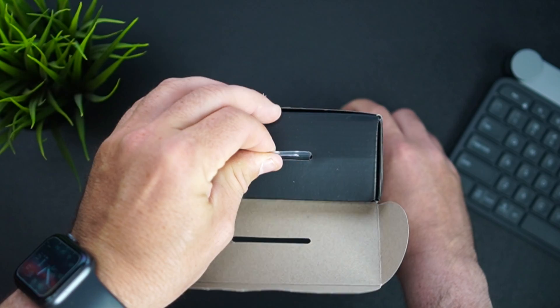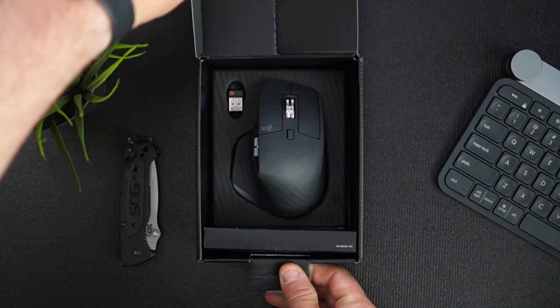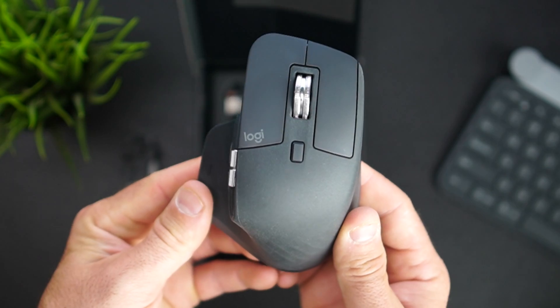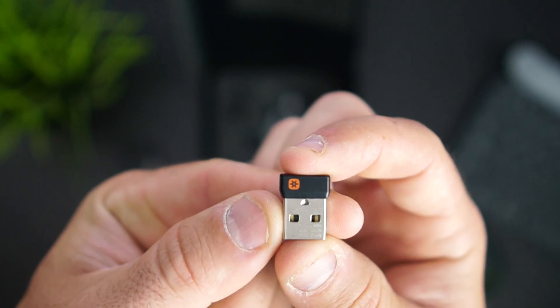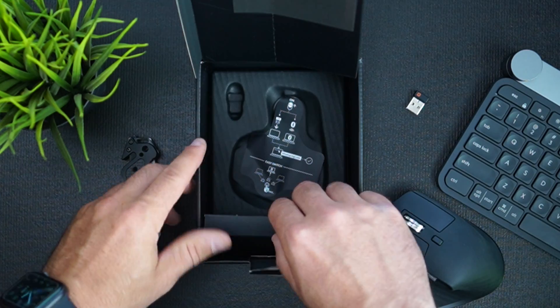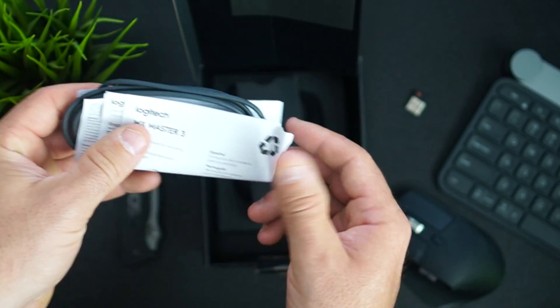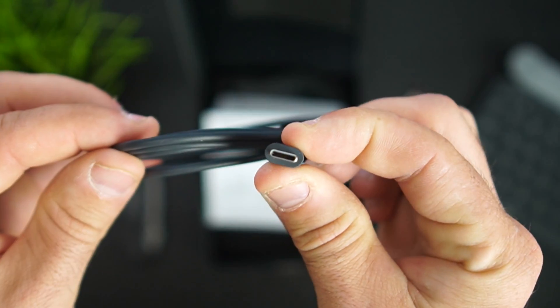Starting off with the unboxing experience — it's pretty nice. It has a regular sleeve over the box and you pull that out to unveil the mouse box. Open that up and right there in front of you is the MX Master 3. You also get the 2.4 gigahertz unifying receiver — all Logitech products have one and you can connect up to 30 or 50 devices. In a sleeved box you also get a USB-C cable and all your manuals. That's basically it — very simple and very nice.